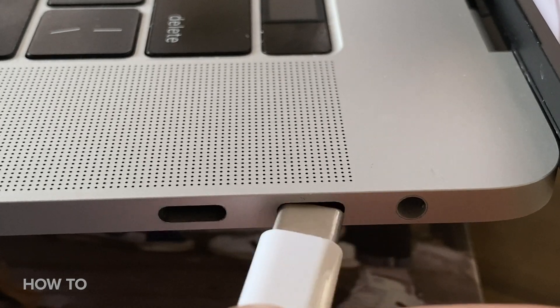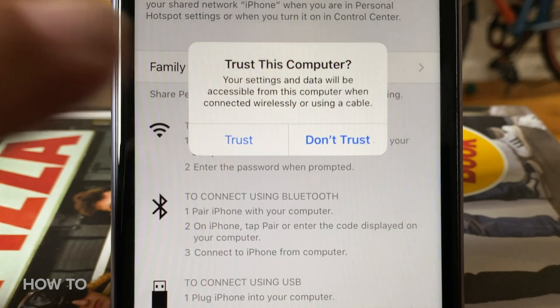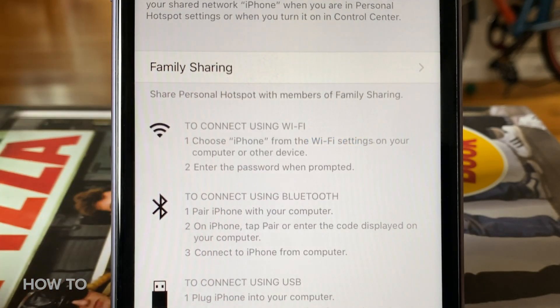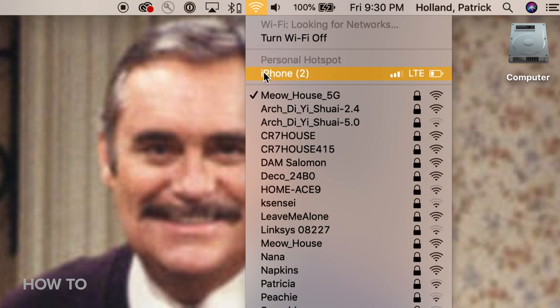Last, if you want to connect your computer to your iPhone's hotspot with USB-C, it's pretty easy. You can use your iPhone's charging cable — plug one end to your iPhone, plug the other end to the computer. Then a pop-up on your iPhone will ask 'Do you trust this computer?' Tap Trust, then back on your computer, open up the network services and choose the name of the iPhone.